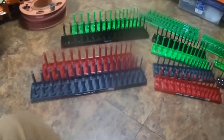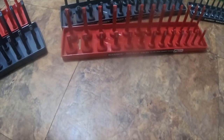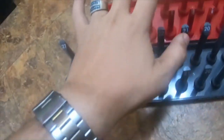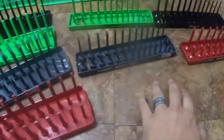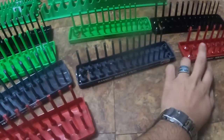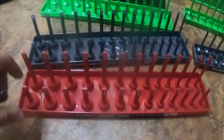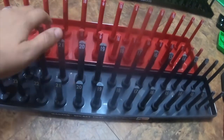Today I'm doing a quick video. I got some socket rails and some wrench rails. For socket rails, I got Hansen's, which are red and gray — quarter inch standard and metric, three-eighths standard and metric, and half inch standard and metric.